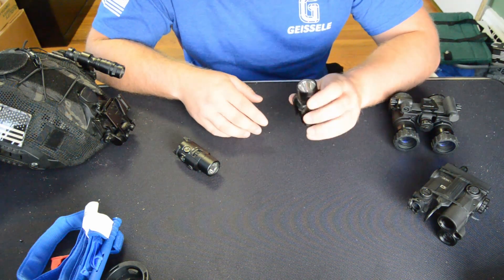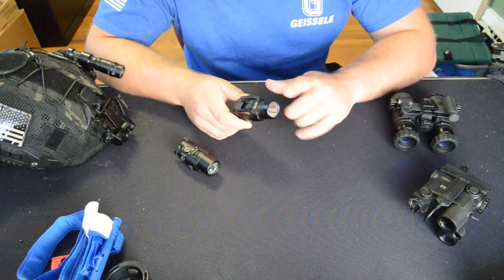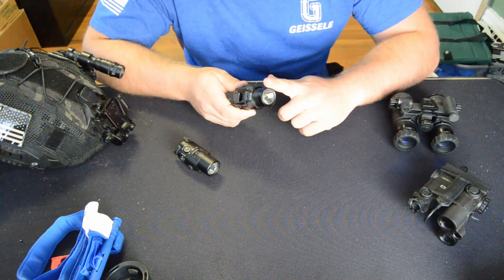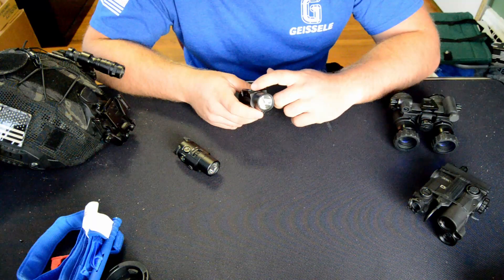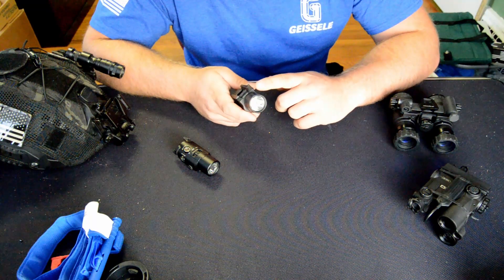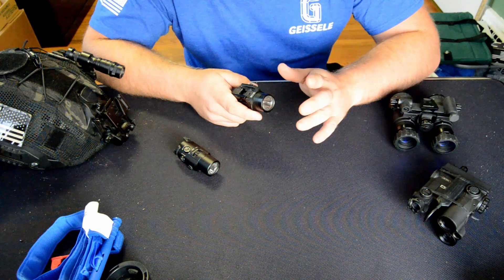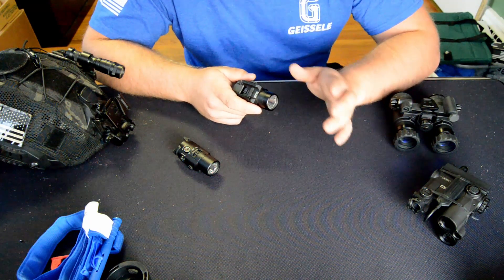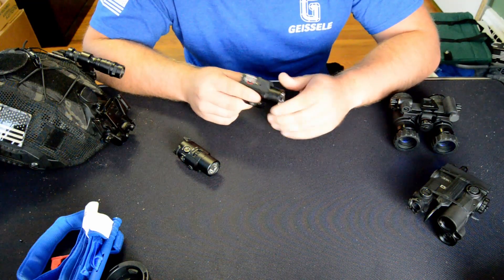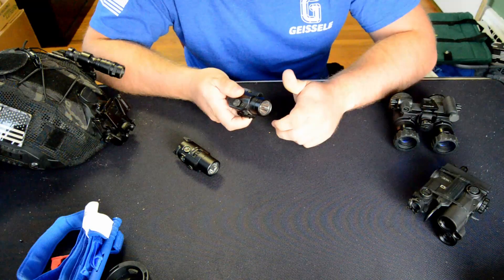First, I have the TLR-2 IR iSafe. It's all infrared. It has an LED infrared illuminator which, in my experience on good dark nights, will throw almost 300 yards. It's plenty for PCC or SBR, but it's at home on a pistol if you really need to blast through photonic barriers or something of that sort. It's very focused, and it's focusable so you can open it up for a nice wide flood if you need to.